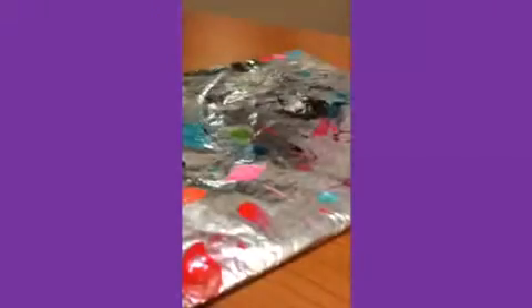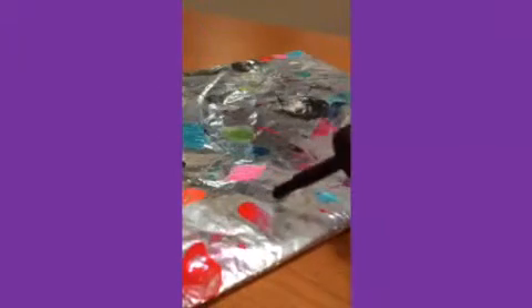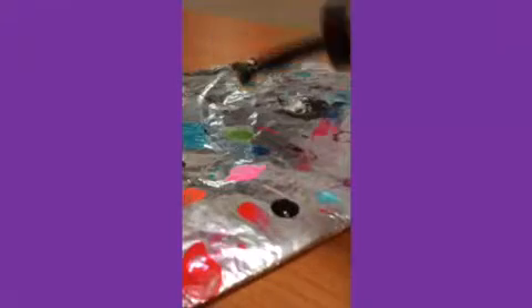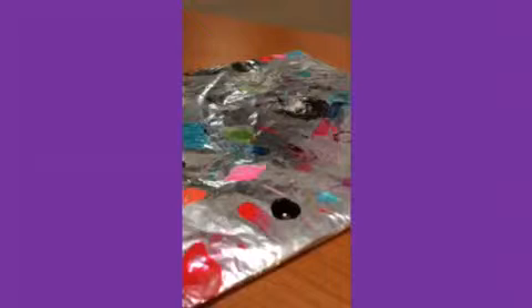Then I'll show you the hard part. Next, what you are going to want is your dotting tool and black nail polish, and if you have it, your little tray thing. Take your black nail polish, and if you have the tray, don't wipe any off — just make a dot, like a little puddle of black nail polish. That should be good for now. Close up your black nail polish.